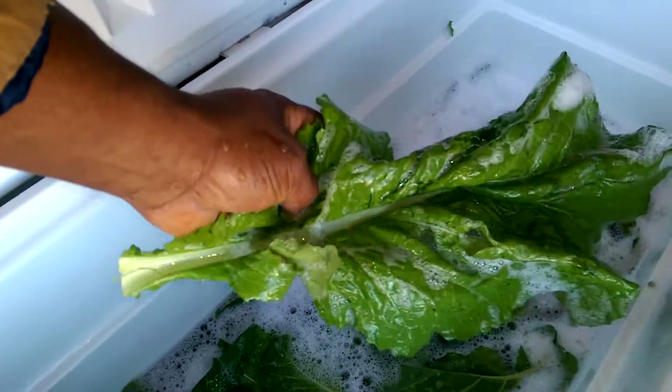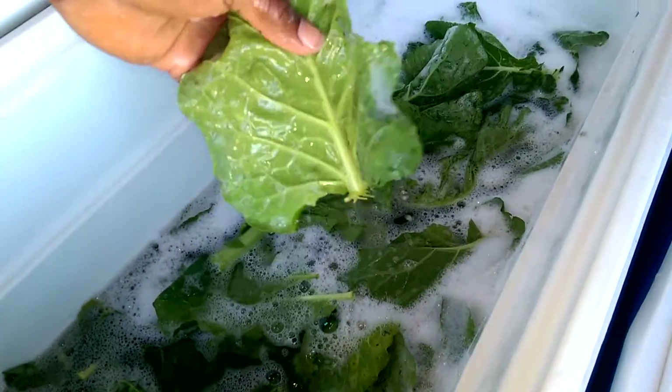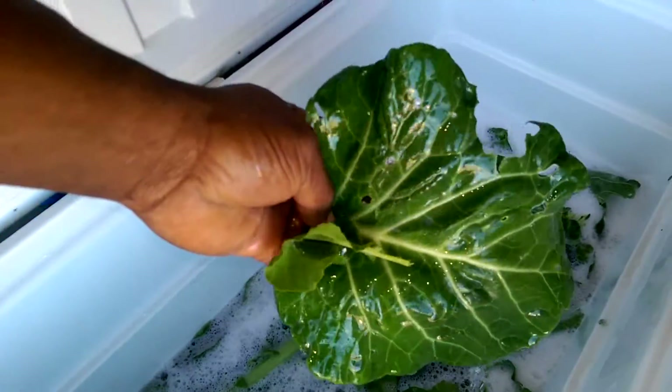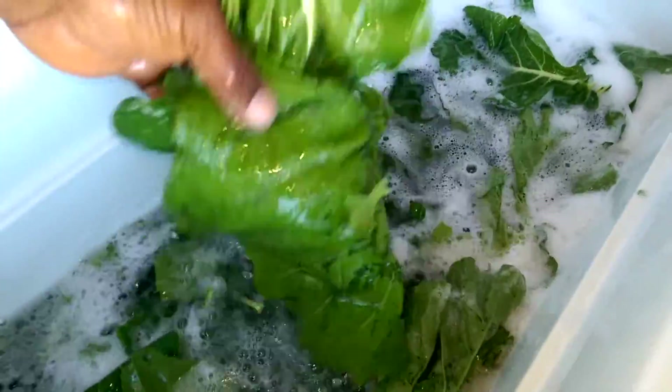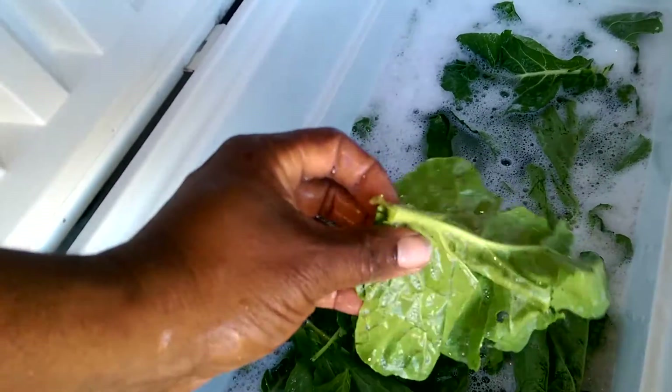This is a mustard green — you can see it's nice and big and healthy. But these are mostly collard greens. Everybody back home knows what I'm talking about when I say collard greens. I'm going to show you a little bit on how to wash them, pick them, and skin that main vein out of there.